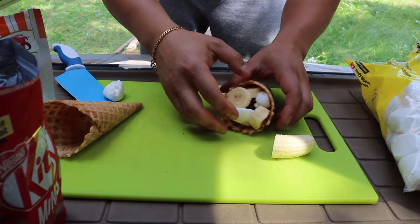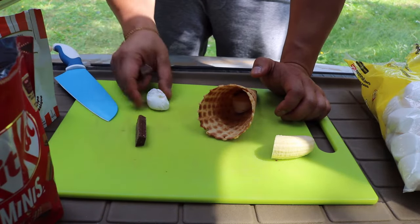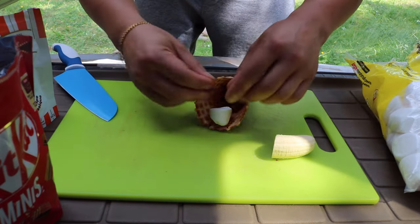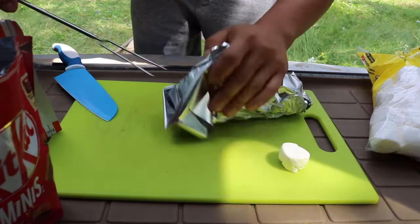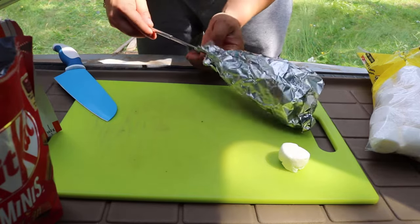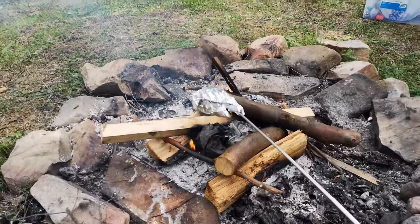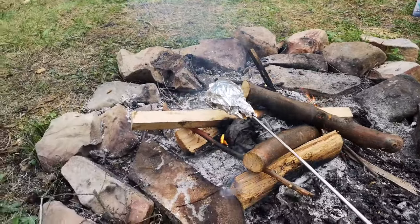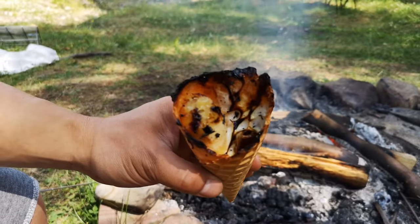More tin foil — let's wrap this bad boy up. You can also just do a basic s'more which is just chocolate and marshmallow; I'm just going to use Kit Kat because I have it. What you want to do is take your marshmallow stick, wrap the tin foil around it with the cone near the bottom, and then extend it so you are ready to roast. Just keep rotating it over the fire so it gets all ooey and gooey inside. Look at that — all ooey and gooey, yum.